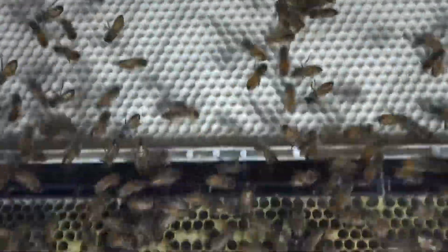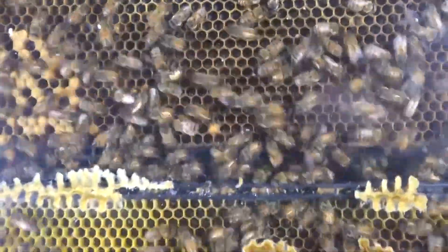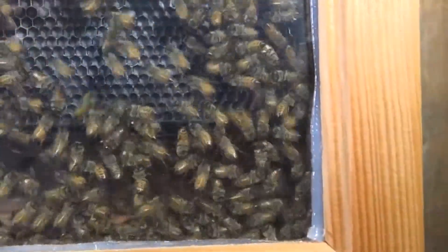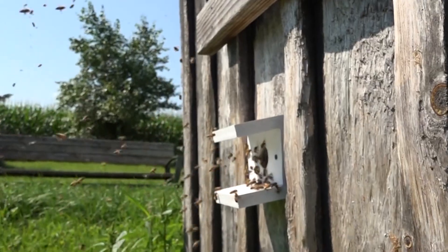This observation hive has only been in use since around March or April. There is still some brood here, no open larvae, and there are already capped queen cells. So they're swarming out — and here's the opening at the bottom with a tube that goes to the exterior.